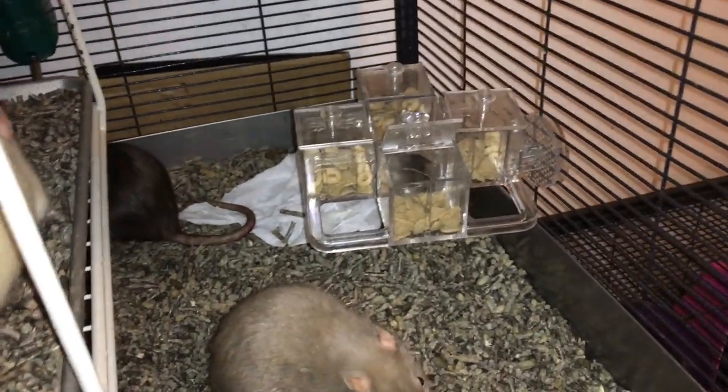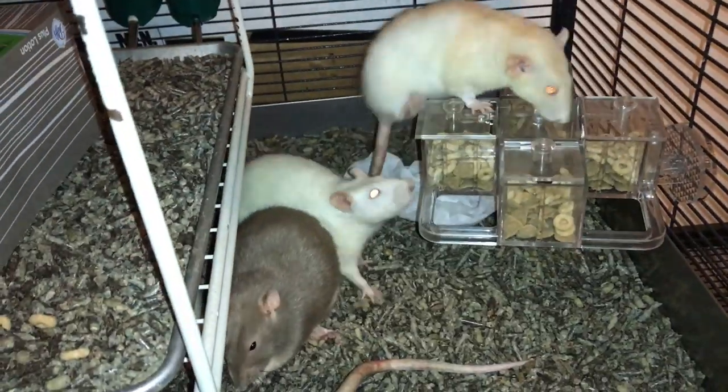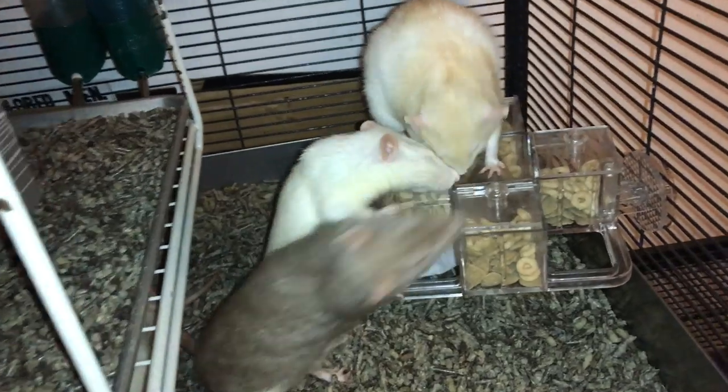Now, like the other drawer toy, this toy does not close on its own. However, that's not as big of an issue just because of how it works. And also the fact that it is mounted makes it a little bit nicer, because sometimes when the rats are climbing on it they will accidentally close the drawer, which is pretty funny.